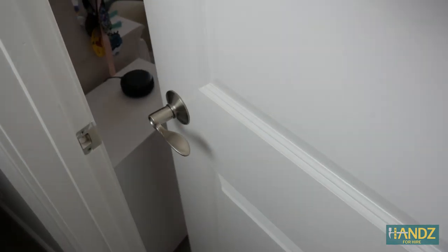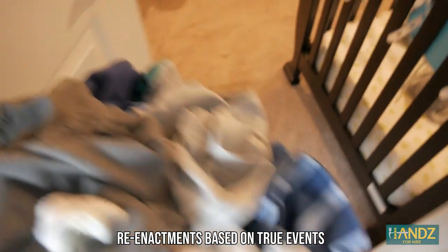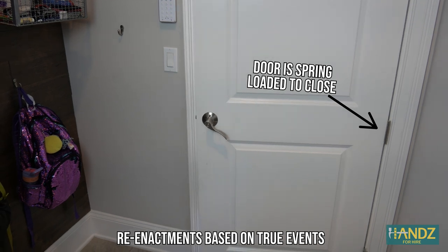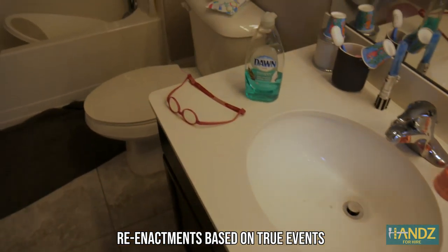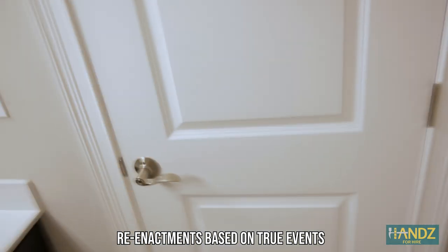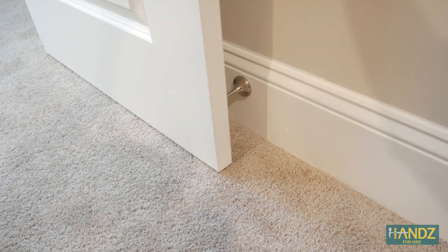In our house, we had several problematic doors that kept closing or opening when we didn't want them to. It created situations like this — doors swinging unexpectedly and people getting caught off guard. I knew there had to be an easy solution to this problem, so the first thing I thought of were magnets. Magnets could solve this issue, so I thought of my million-dollar idea.